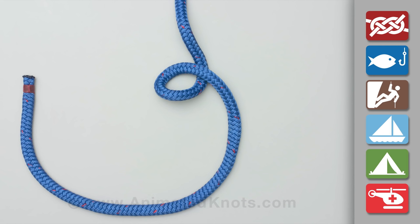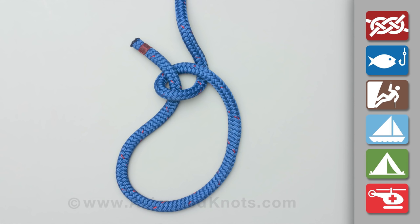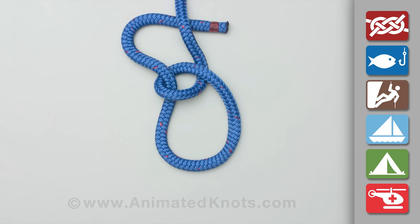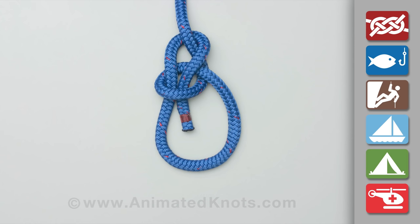Form a small loop in the rope, leaving a long enough tail to make the bowline that you need. Pass the tail of the rope through the loop as though making an overhand knot, continue around the standing end, and then pass the tail back through the small loop to complete the knot.